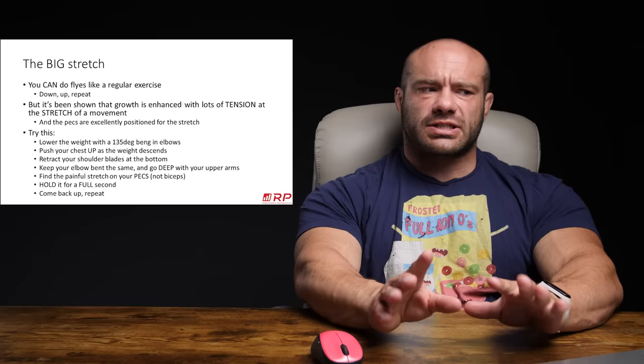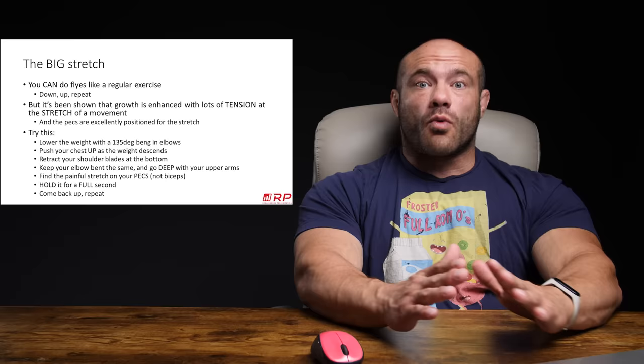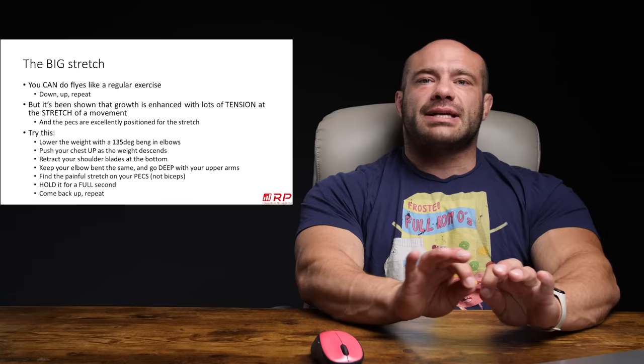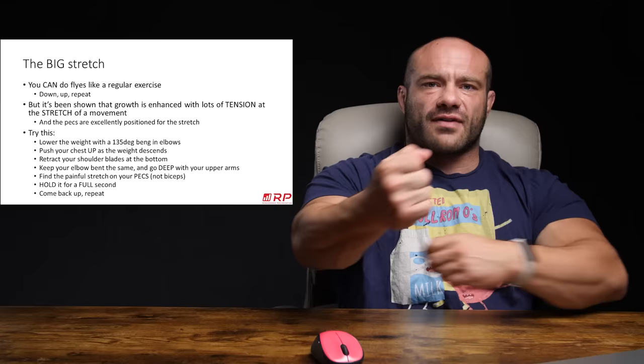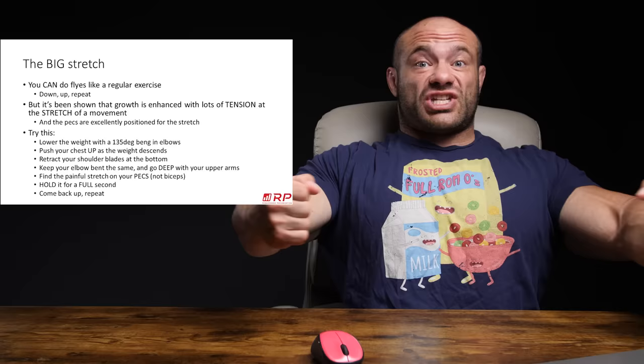Good news: the pecs are excellently positioned for this because you can stretch them an inordinate amount while still having a very safe shoulder position and no other muscles limiting. So we can focus on this as a variation to try, and you might like it better. Instead of doing regular flies, lock in a certain joint angle for your elbows — probably like 135 degrees. Here's 180; 135 is like right over there. And as the weight descends, you push your chest up. As you're descending under control, not quickly, the lower you go, the higher you lift your chest. That pre-stretches it for you.